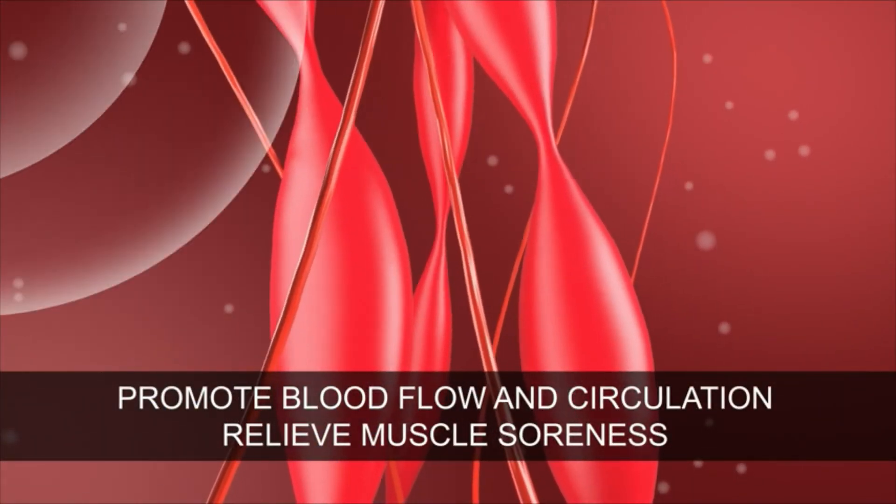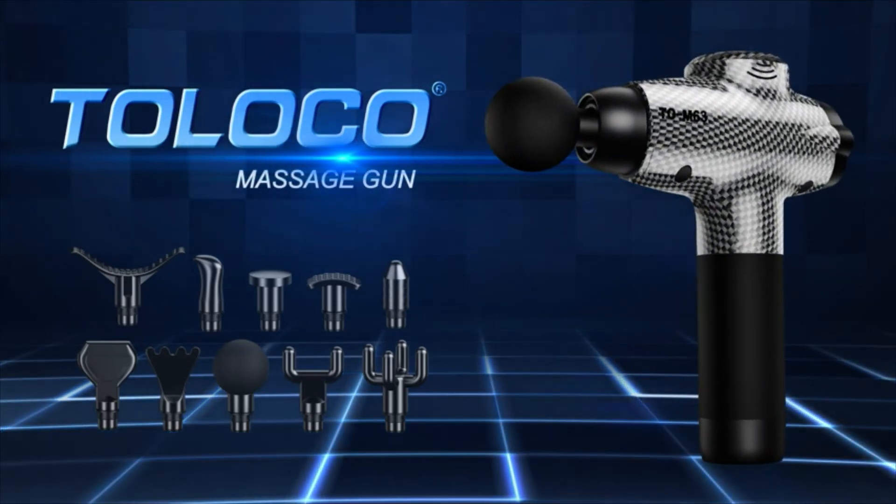Portable cordless massage gun, lightweight design, with a suitcase to simplify storage and transportation.